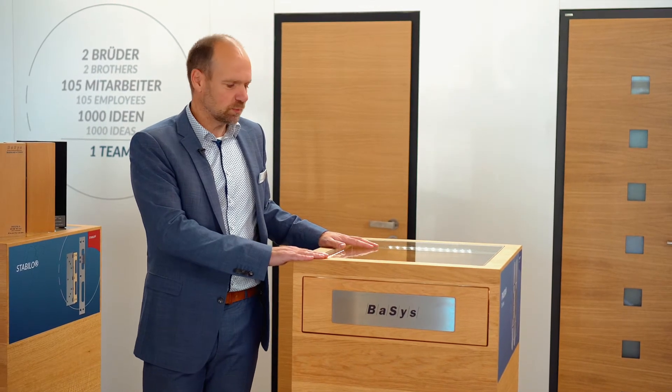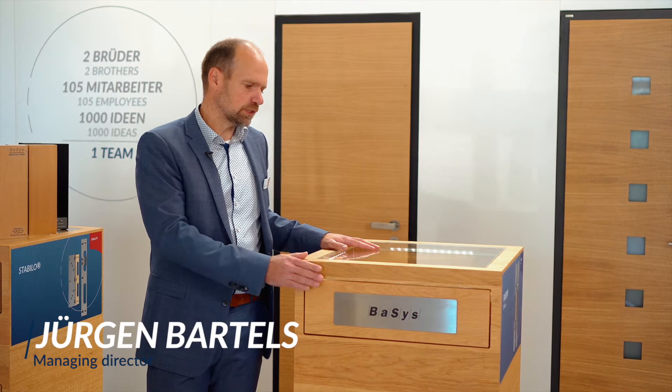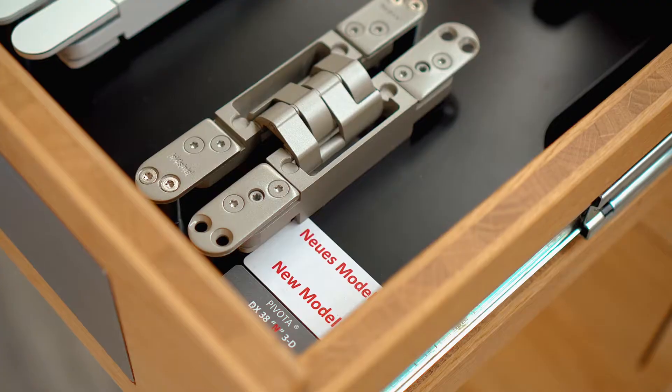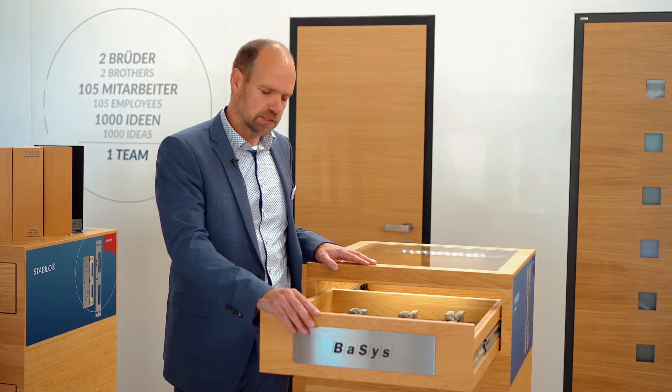At this display here I would like to take a look with you at our new model Pivota DX38N 3D. It's a concealed hinge which will substitute our current model DX383D.